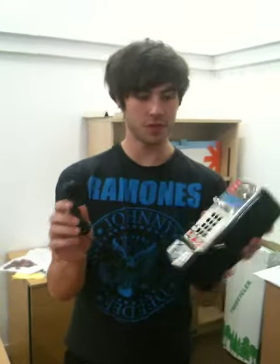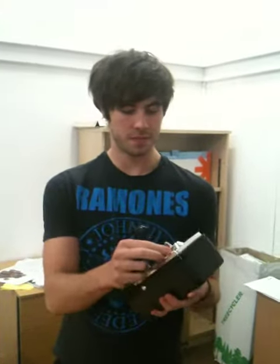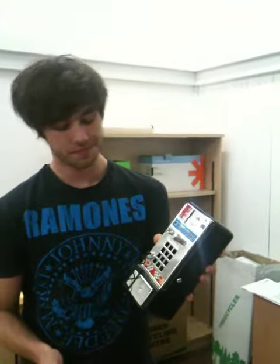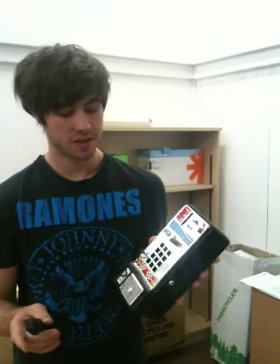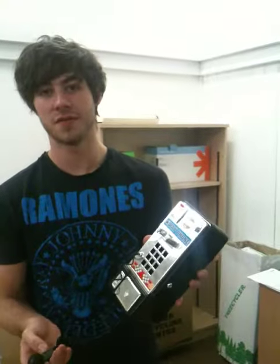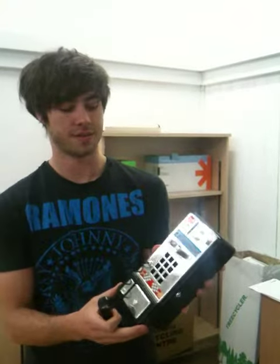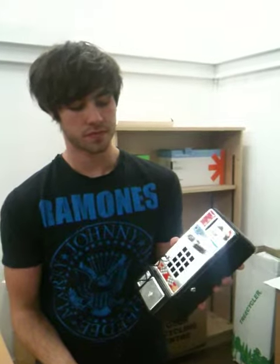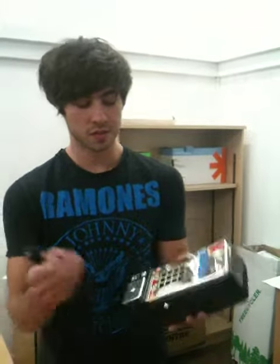We've got a little toy phone here. Press that — it's the only function the phone has — plays a lovely little song and stops.